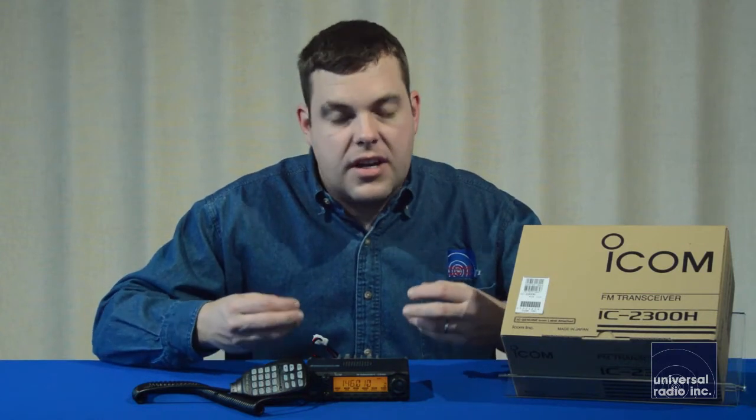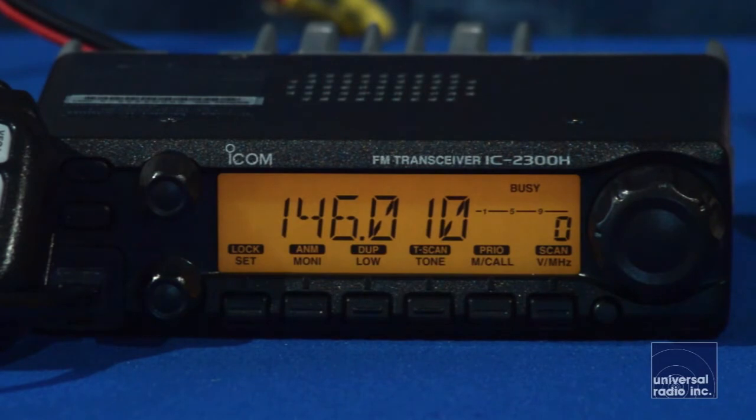This radio I like just because it's got a very easy to read display. It's got a large tuning knob, which makes using it in a car very easy. Overall, it's just a really rugged built, very simple to use mobile.